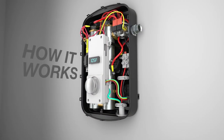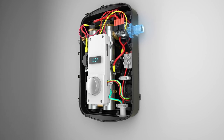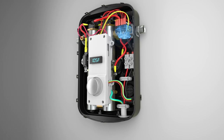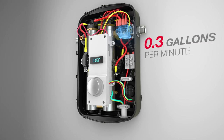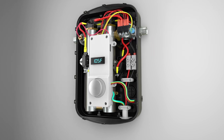Here's a look at how it works. When the hot water tap is turned on, cold water enters the water heater through the inlet pipe. The flow sensor detects the gallons per minute flow rate. When the rate reaches 0.3 gallons per minute, the heater activates the control board and the inlet thermistor reads the temperature of the incoming water.